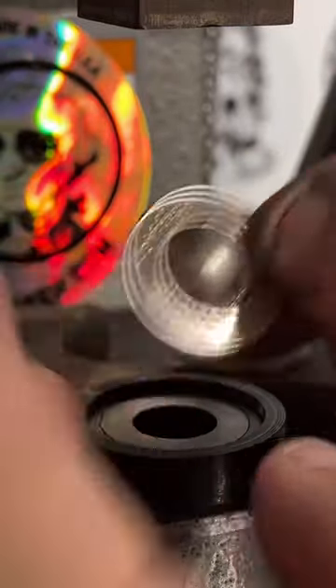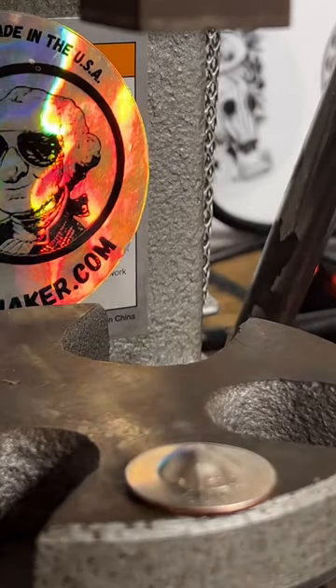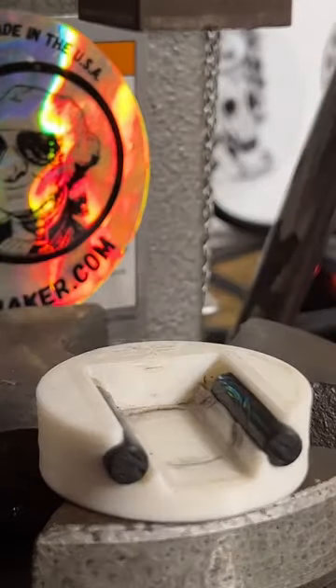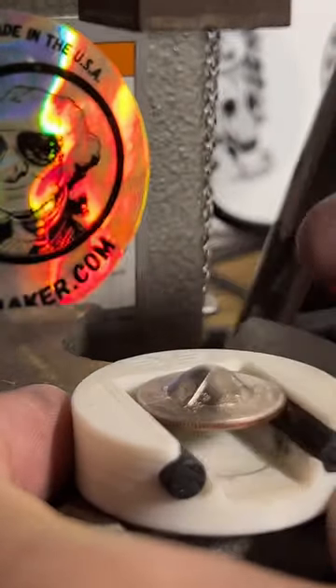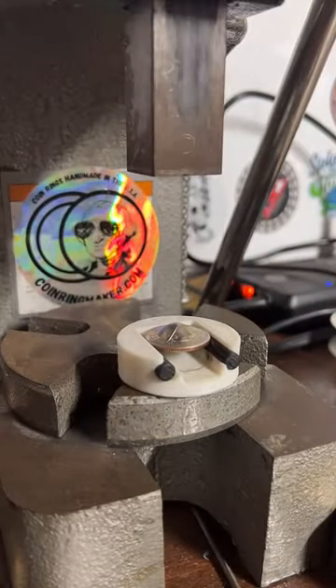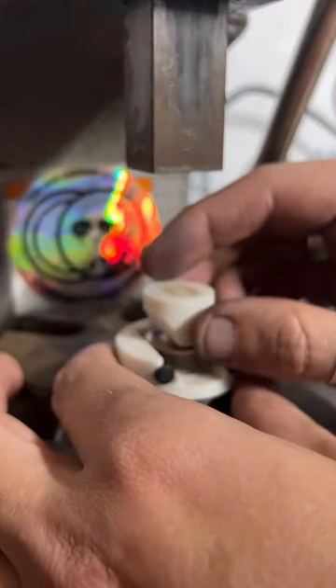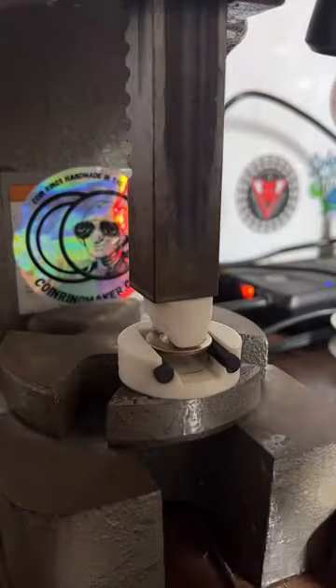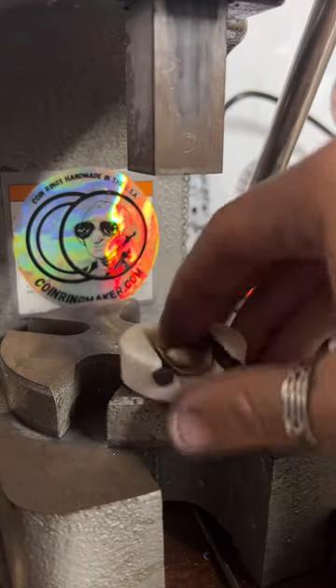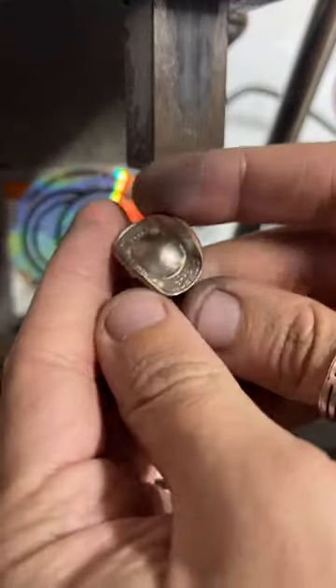There we go. Now we take our second jig, take our quarter, make sure it's nice and lined up so the state is right in the middle. Get this little folding jig — it's like a trench helmet kind of — give these sides a good fold, and just like that we've got a quarter made into a cowboy hat.